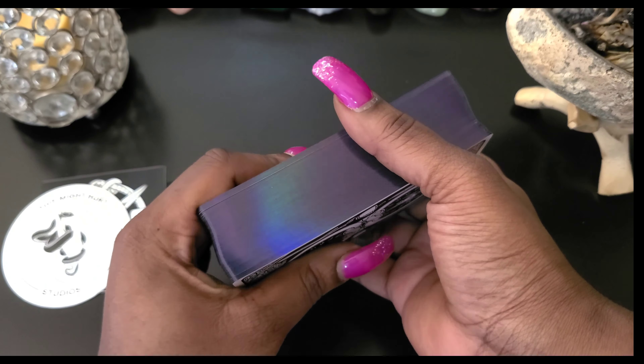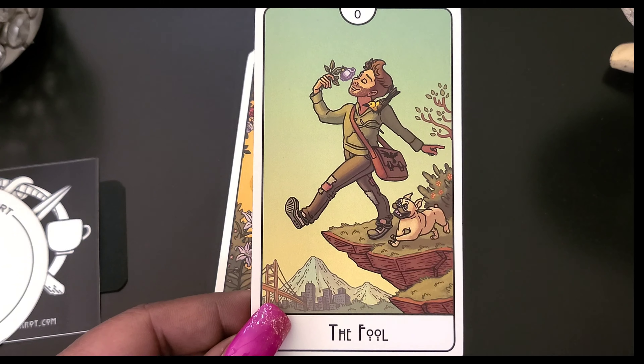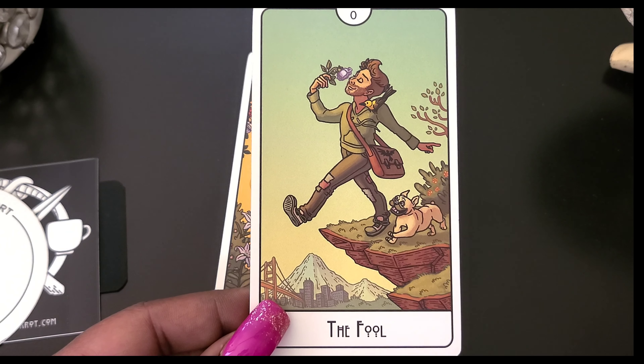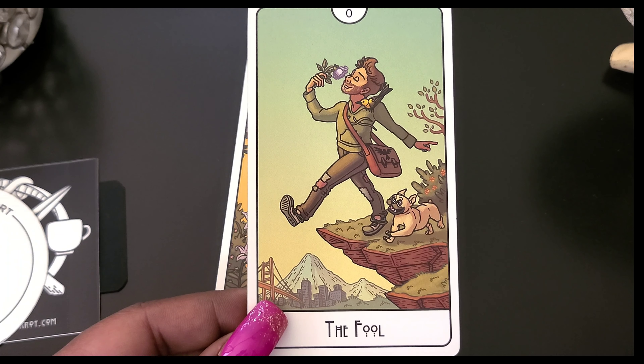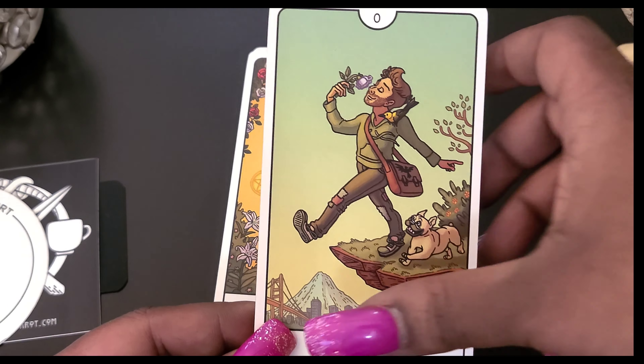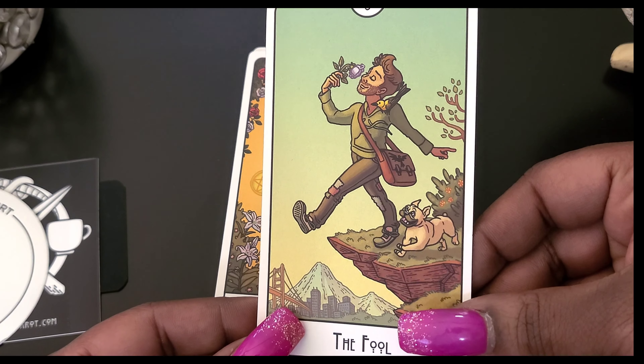So let's get to the deck. This is what came in it — it actually came in this little thank-you post office box. And this card here just feels like velvet — it could be like a computer mat or mouse pad. That's what it feels like. Here's another sticker that was in it, so I got some goodies.